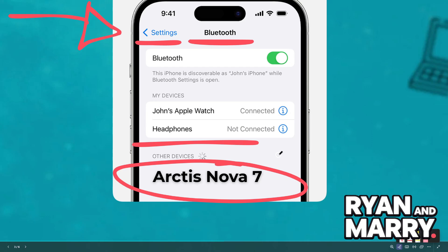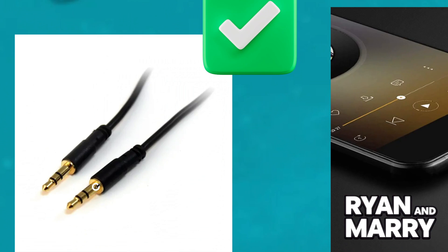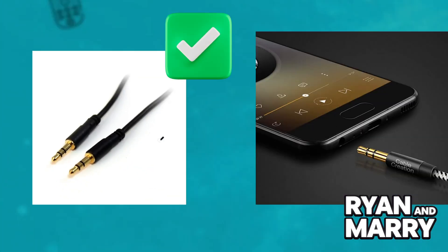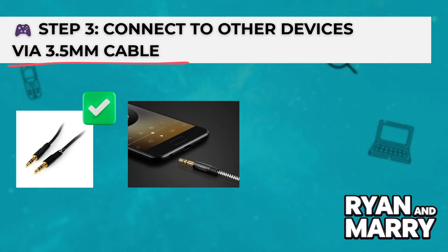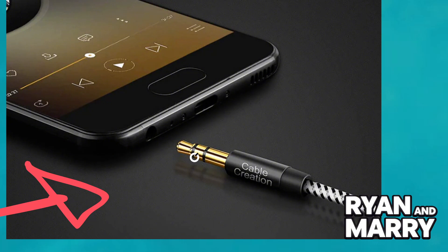Step 3: Connect to other devices via a 3.5mm cable. Want to connect to devices like a Nintendo Switch or Xbox controller? Use the 3.5mm cable. Plug one end of the cable into the headset and the other end into your device. This gives you a wired connection with no pairing needed.